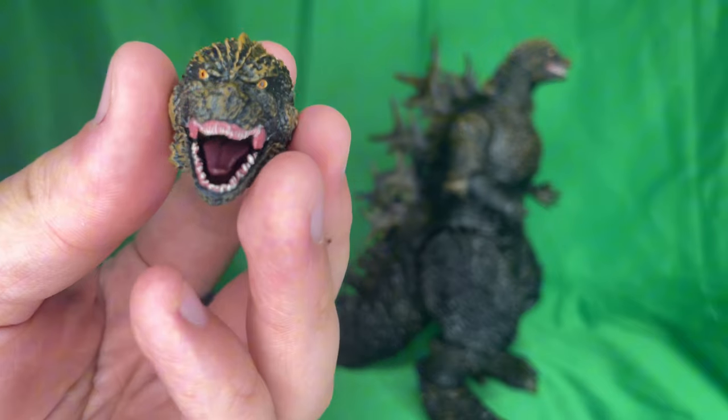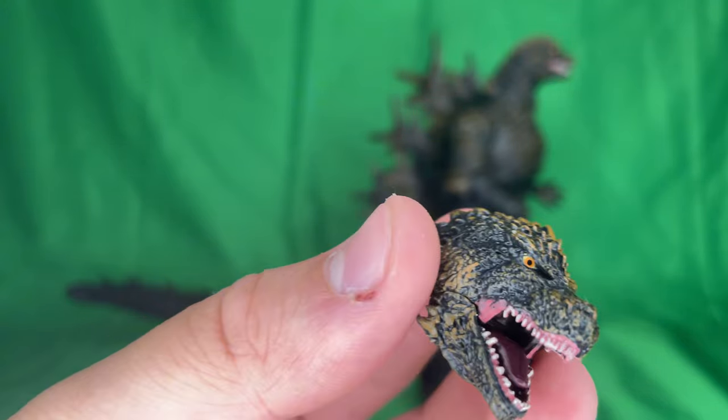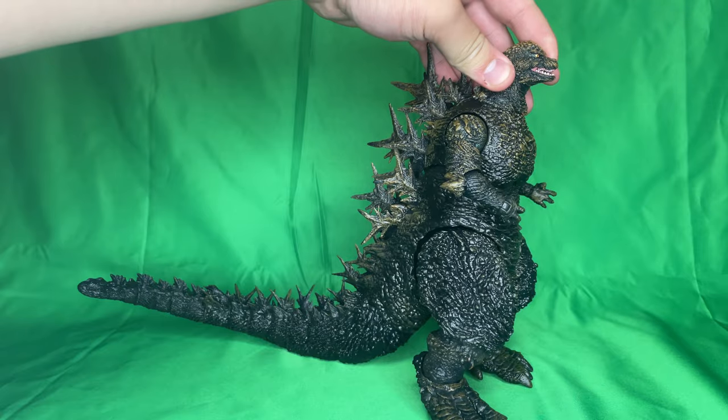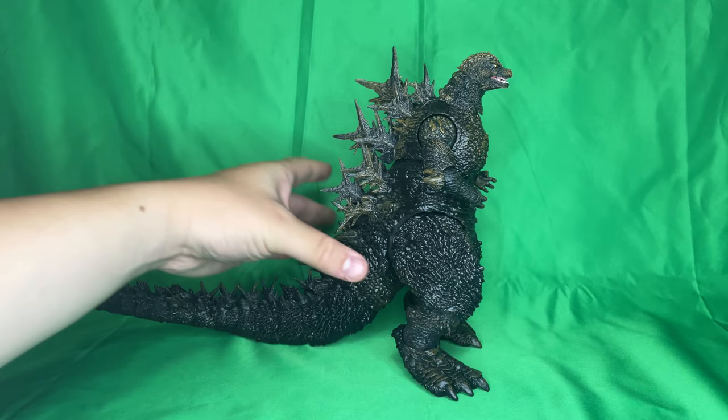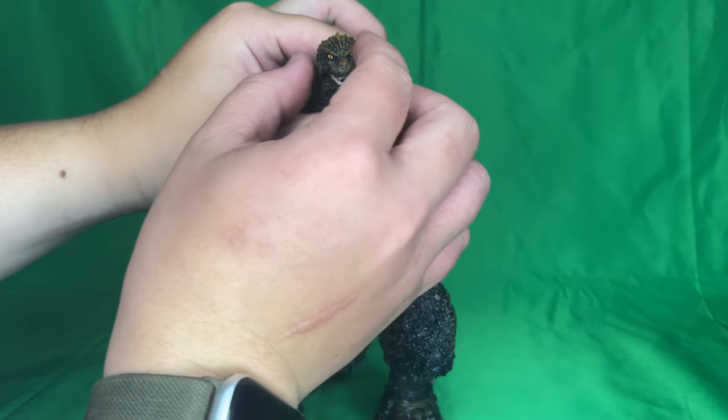The interchangeable head is the exact same as the regular head but with a roaring face. We will get into this little guy later.